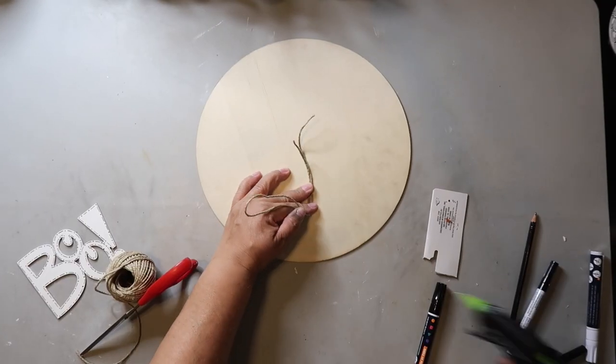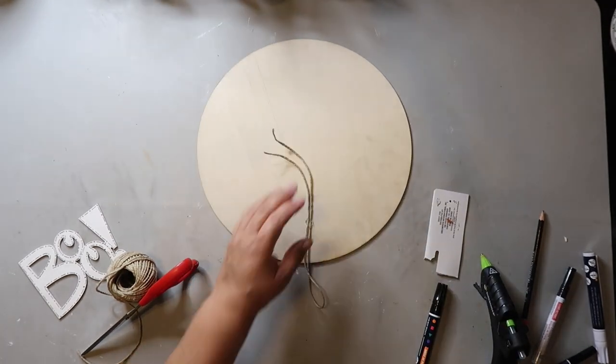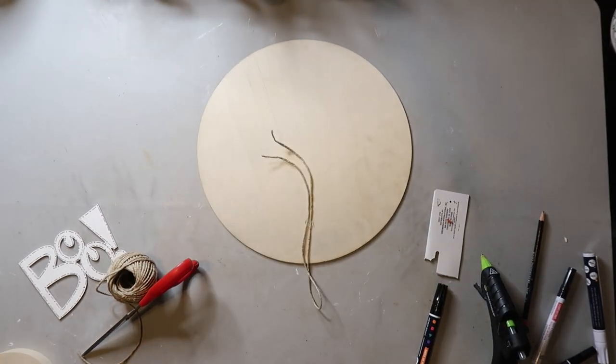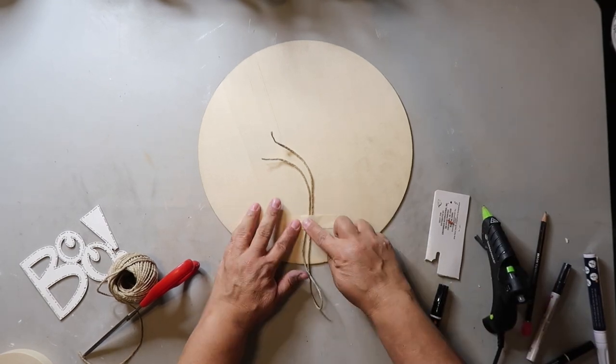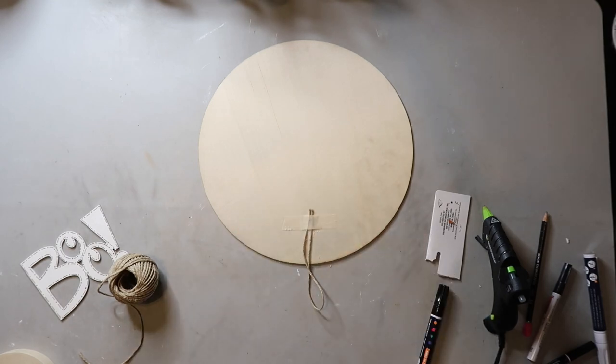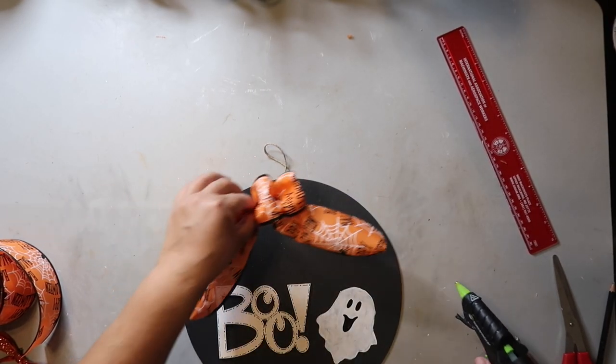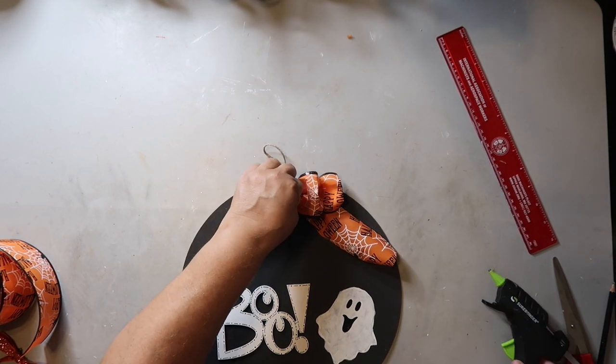To hang this sign I'm using hot glue and jute twine, gluing the jute twine to the back and covering it with masking tape — I saw Holly from Hot and Humble Pie do it and she says it helps it hold better. Then I just attach the bow to the top of the sign with some hot glue.